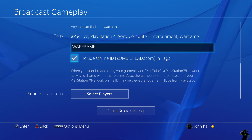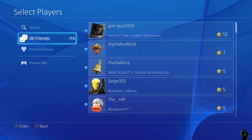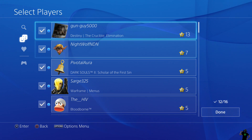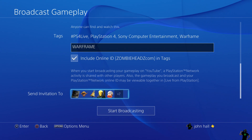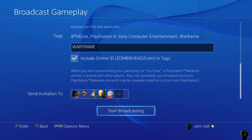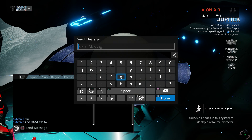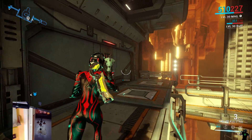Another cool feature is Select Players. If you select that, you can go to your friends list — it shows everybody I'm friends with who has Warframe. Down below it will list the rest of your friends with a little red X beside them, meaning they don't have the game you're playing. It shows Send Invitation To and all their avatars. From my earlier broadcast, I sent Sarge an invite when I went live, he came by, and we started playing Warframe together. So as soon as you hit Start Broadcasting it sends them the notification — that's an awesome feature.